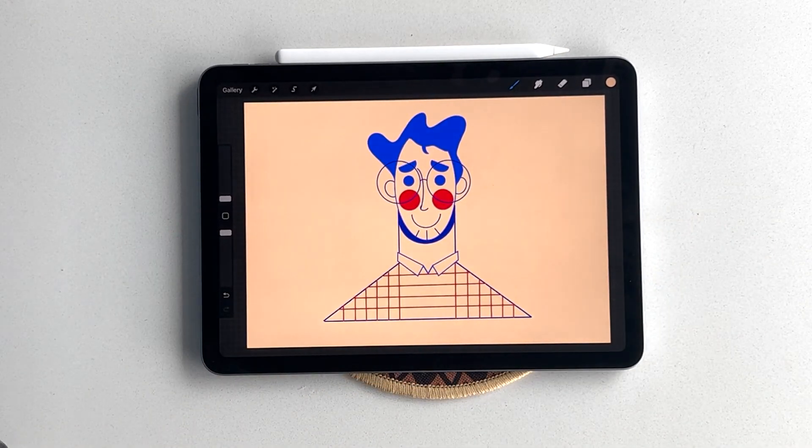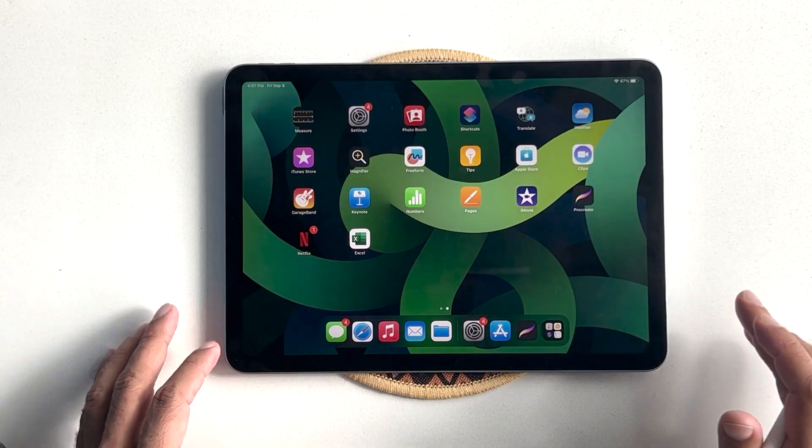Welcome to another episode of Illustrate with me. Today, we are going to draw this flat vector character illustration using Procreate. Let's dive right in.